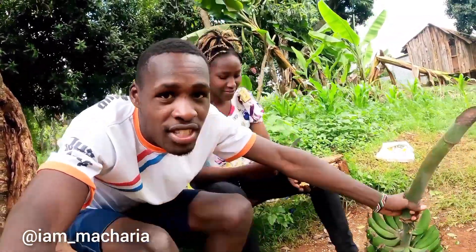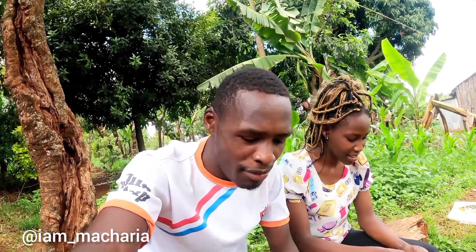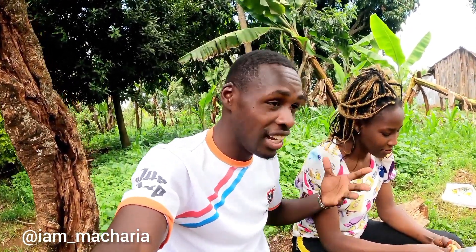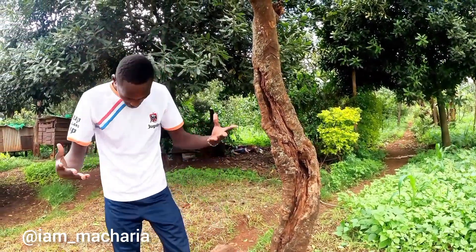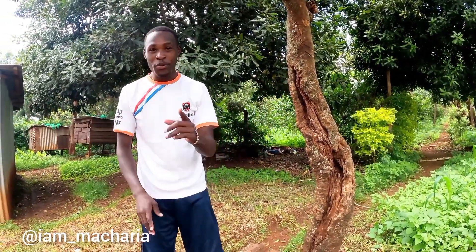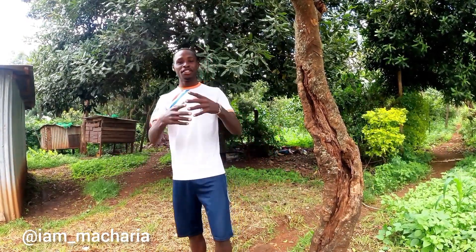And there's a banana here, guys. This is a banana. So we are doing a mixture of potatoes and bananas. And I think everything will be so sweet. I'm that village boy. Look at me, man. Today we are imitating Wode Maya. Look at me — the annoying village boy in Kenya. Please subscribe to my YouTube channel.